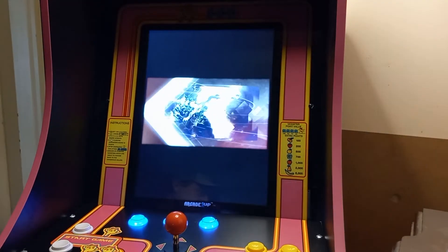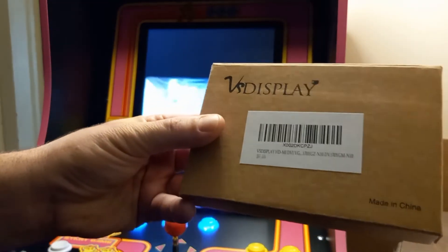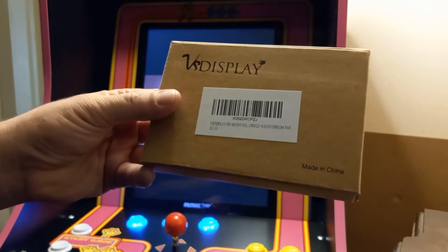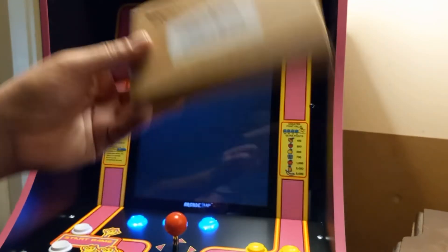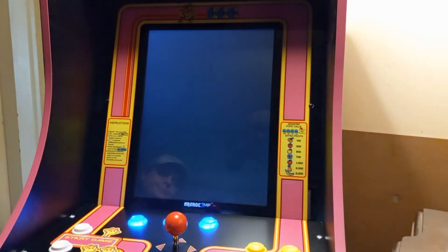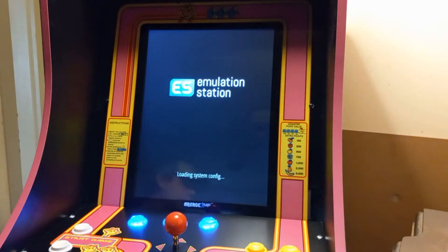In case you're wondering, I use the VS display — that's the video control board you use to convert the VGA signal into an HDMI signal. Apologies for the dead air — we are coming back up to the menu very soon.